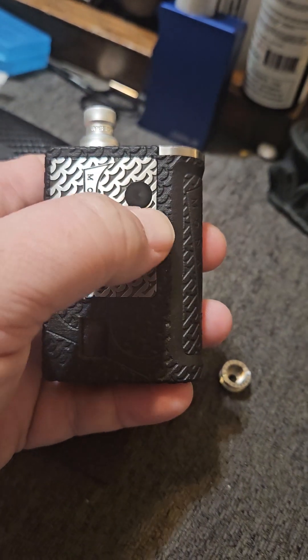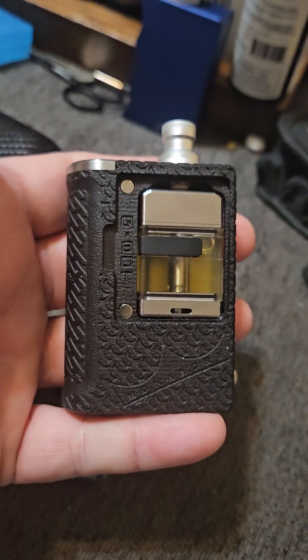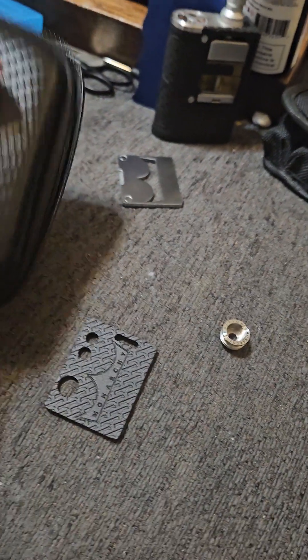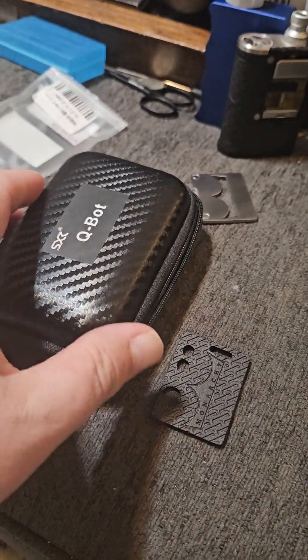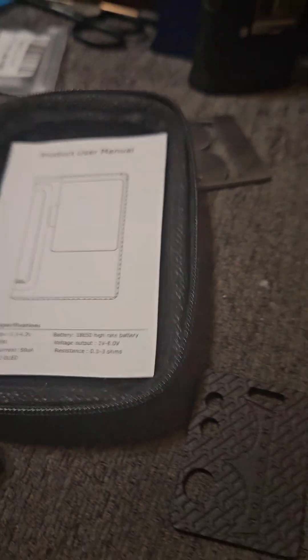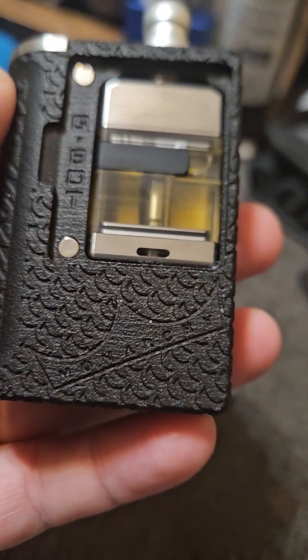When you take this back door off, the buttons just pop off, so they're really easy to swap out. It's a great mod — I can't recommend it highly enough. It comes in this little pouch, a cool little zipper case like all SXK. Inside, you'll get one O-ring and a little user manual — just a single piece of paper. You'll get the mod in a little baggie, and that's it.